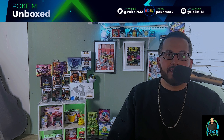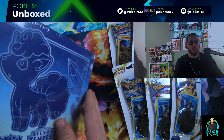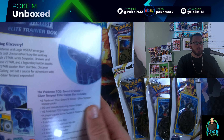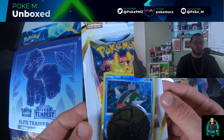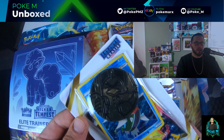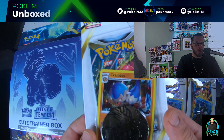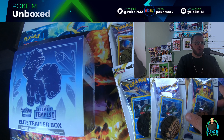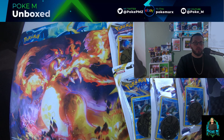We're back here and we have the Elite Trainer Box for Silver Tempest. This is everything that's inside the box. We also have six check lane blisters — this one has Basculin and there is a coin in each pack. These usually retail for about five or six bucks because you're getting the holo and the coin. And this one is Cranidos.